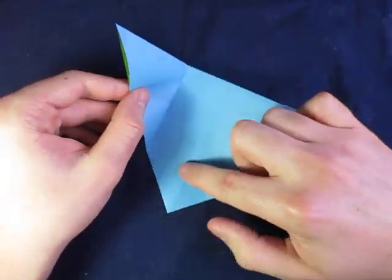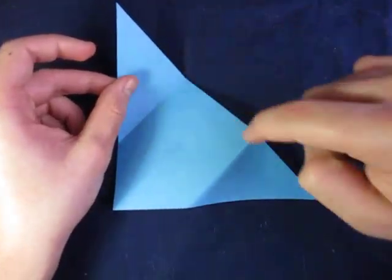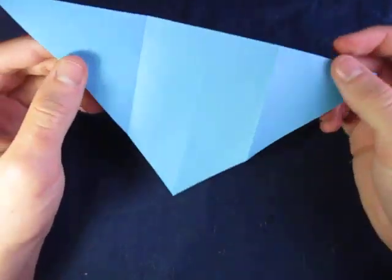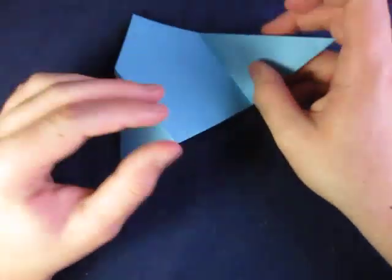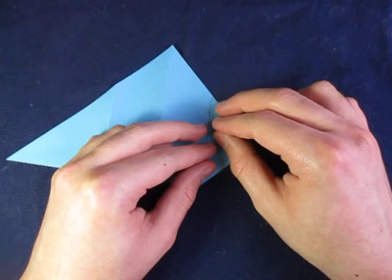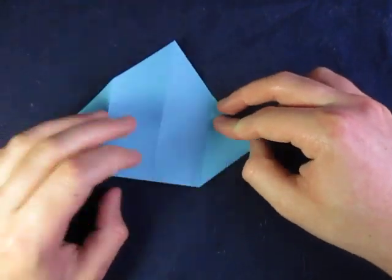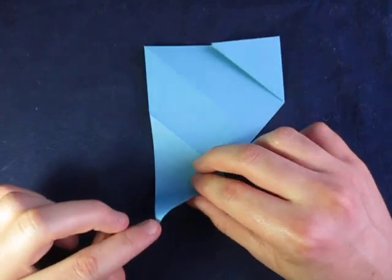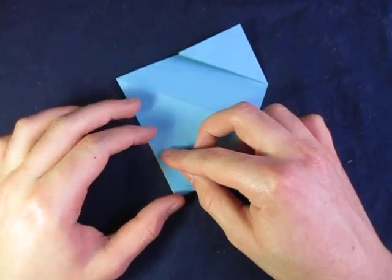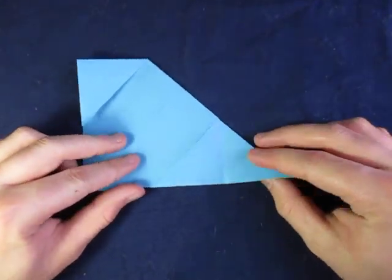It's not really thirds because of the crease in the middle — it's more like a fourth — but I'm talking about this whole part and this part as thirds. So now we're going to take this point and fold it to here, like that, and same on this side — fold this point to here. See? Just like that.